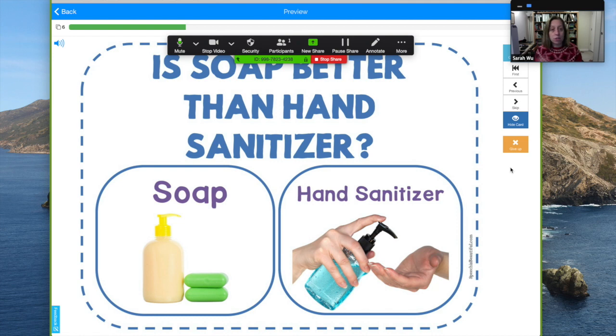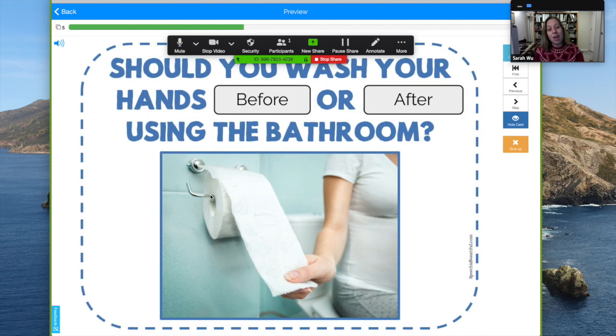You can ask your students: is soap better than hand sanitizer? I like how it's visual and interactive — there are words to read but also you can infer based on the pictures. You can have a discussion. Yes, soap is actually better. When there's only one correct response it advances you without having to hit submit.